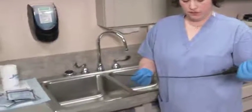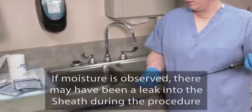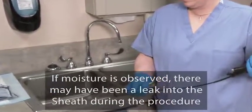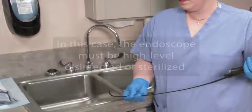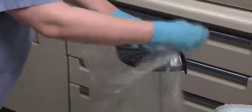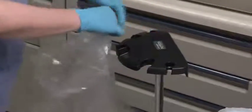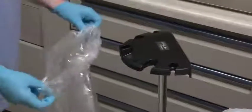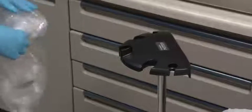Inspect the insertion tube and distal tip and confirm that these areas are dry. If moisture is observed, there may have been a leak into the sheath during the procedure, provided that the endoscope was dry when the sheath was attached. In this case, the endoscope must be high-level disinfected or sterilized. Fold the top end of the contaminated drape bag over the endosheath connector and remove it from the installation stand. Carefully discard the contaminated sheath per hospital or facility policy. The endoscope should then undergo the recommended cleaning and disinfecting procedure.